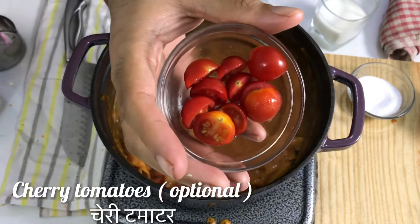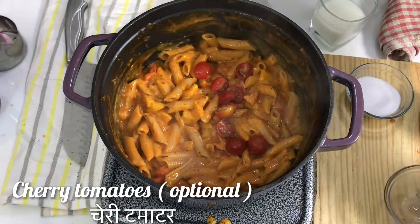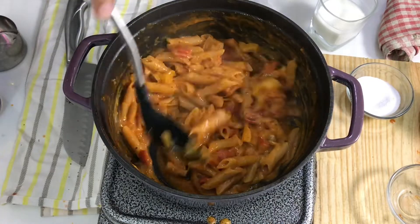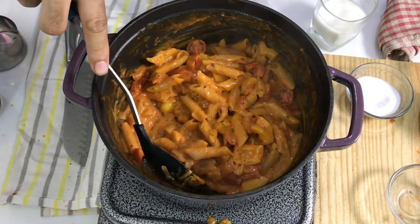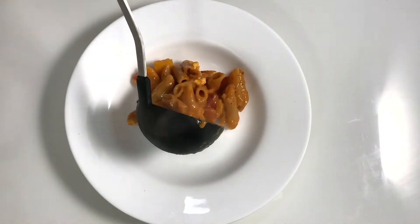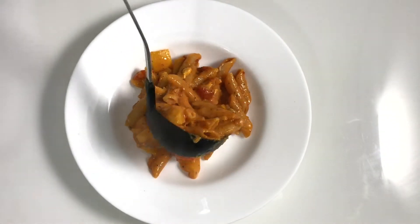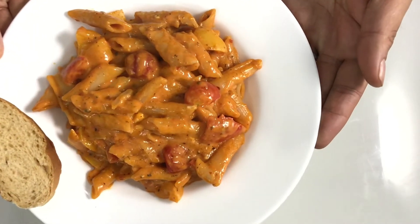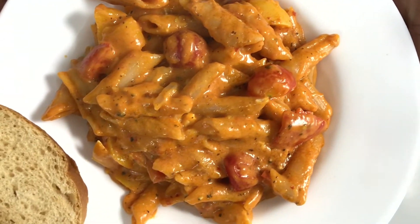These cherry tomatoes are optional, but I will add two or three in the middle for freshness. I don't need to cook them — the freshness looks great in the pasta, and this pasta is now ready. Turn off the gas and serve it. Try this one-pot pink sauce pasta at home — without onion, without garlic! Do like my videos and share them with your friends and family members.